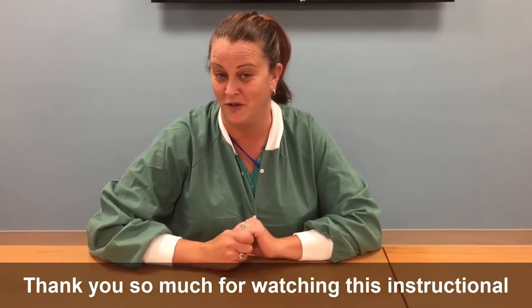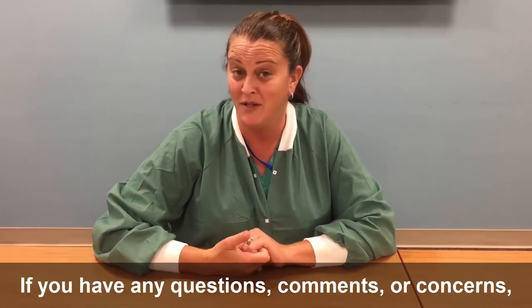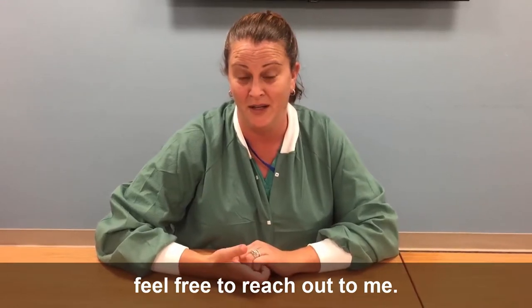Thank you so much for watching this instructional video on how to make our blankets. We desperately need volunteers to sew. If you have any questions, comments, or concerns, feel free to reach out to me. Thanks.